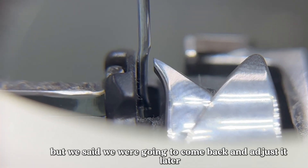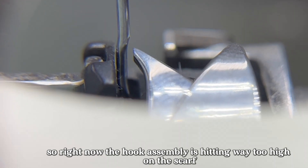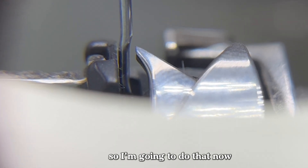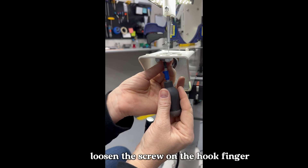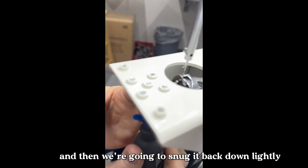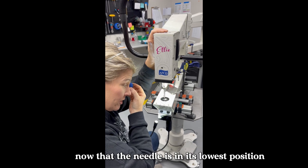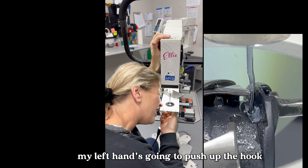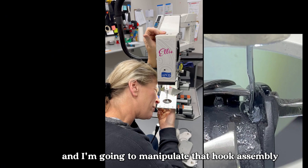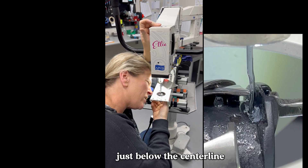Here I'm showing that I'm unable to bring the hook assembly forward because we have to move the hook finger out a little bit. In the beginning we set the hook finger, but we said we'd come back and adjust it. Right now the hook assembly is hitting way too high on the scarf and I'm unable to pull it forward. So I'll come underneath, loosen the screw on the hook finger, pull it back just a hair, and then snug it back down lightly. Now that the needle is in its lowest position, I'm going to rotate the flywheel — my left hand pushing up — and manipulate that hook assembly so the hook point makes contact with the backside of the needle just below the center line.